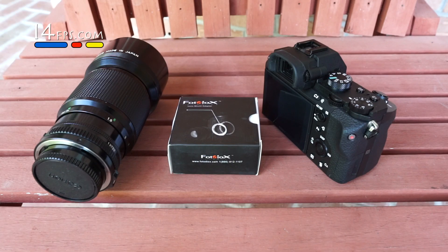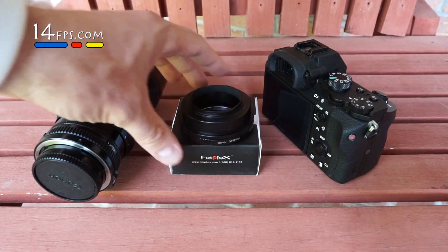This is the PhotoDiox lens mount adapter that mounts from Sony E-mount to Canon FD for your Sony A7 series camera, A6000, or NEX. Here's the adapter itself.